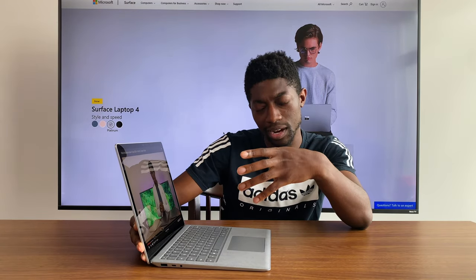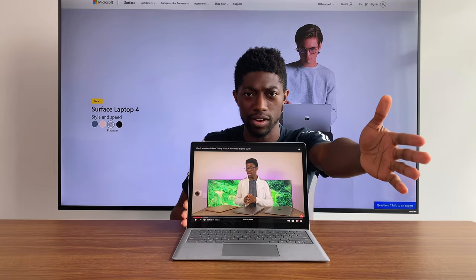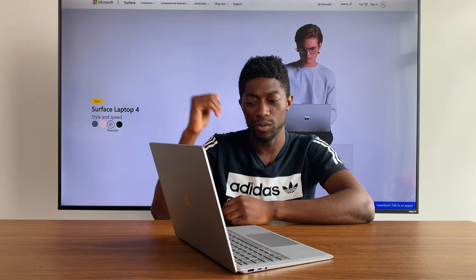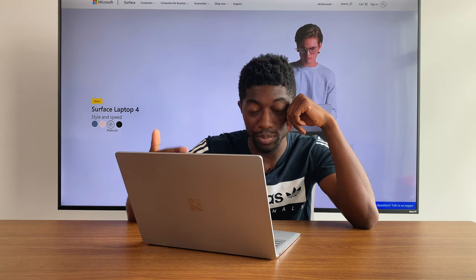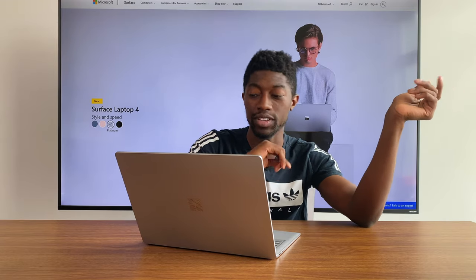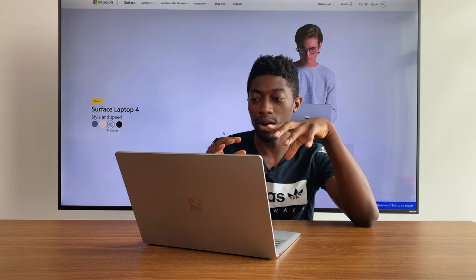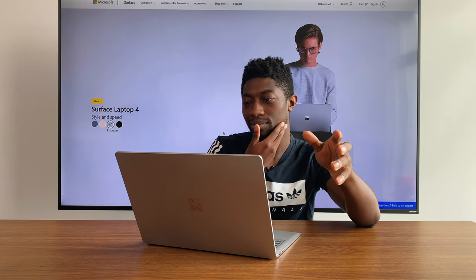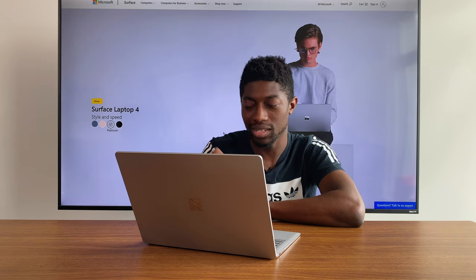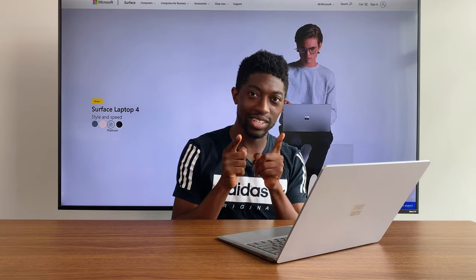This is max volume — keep that in mind. There does seem to be a bit of a buzz on the right-hand side at the higher tones of my voice, which is disappointing because I always put the Surface Laptop speakers almost identical to the MacBook Air speakers. They're super clear, don't get me wrong, but at max volume there is a slight buzzing sound on my model. Most people probably won't run it at max volume, but keep that in mind.